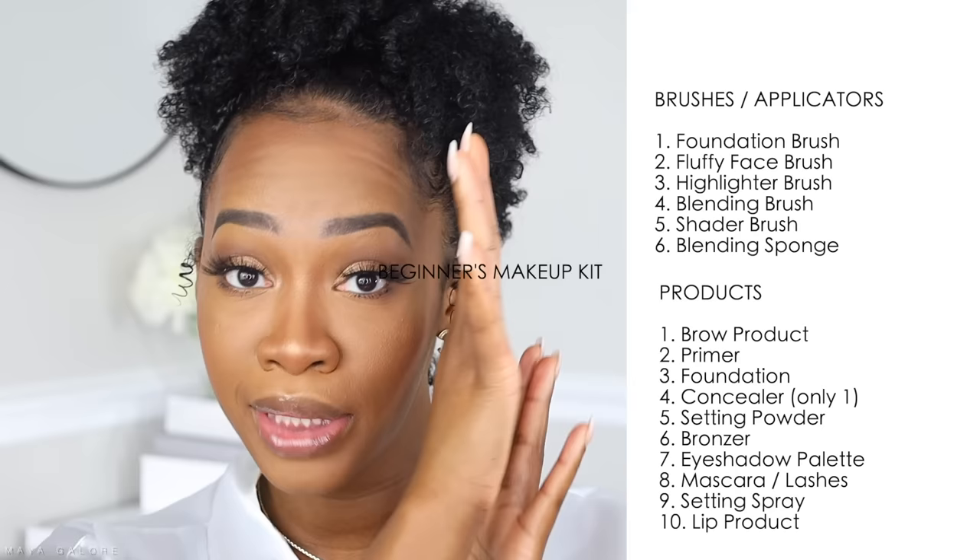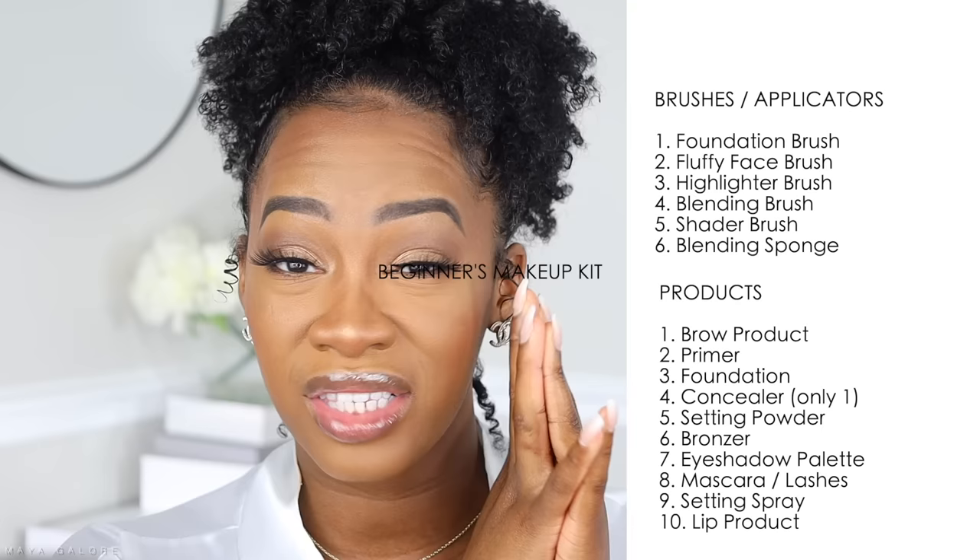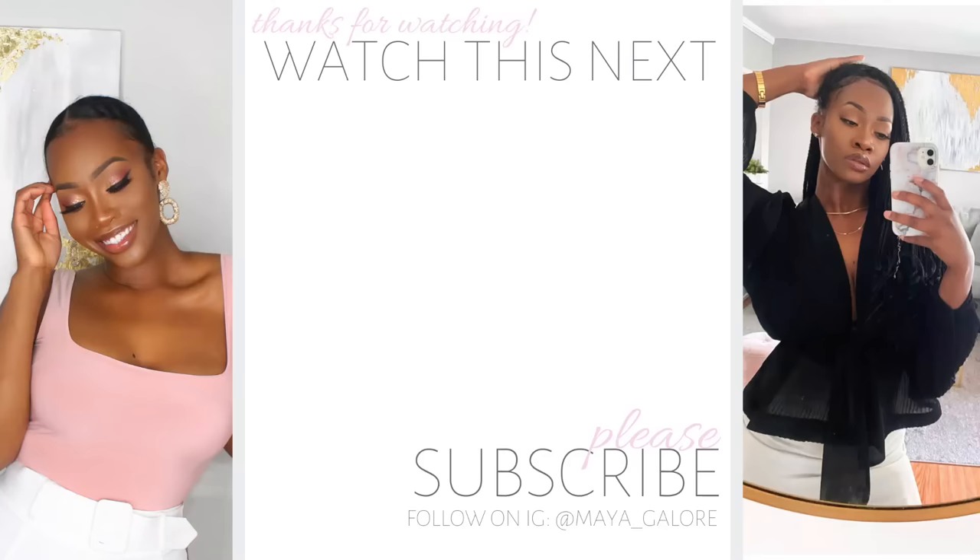I'll leave a list of everything mentioned in the kit on screen, and it will also be in the description box for reference. Alright loves, that wraps up today's video. I hope this was extremely helpful for my beginners — I wanted to make sure I gave you a reference for every single thing you need for a beautiful basic face. If you liked this video please give me a big thumbs up, comment below, hit subscribe, and I'll see you next time. Bye!